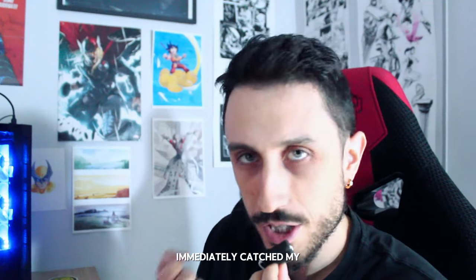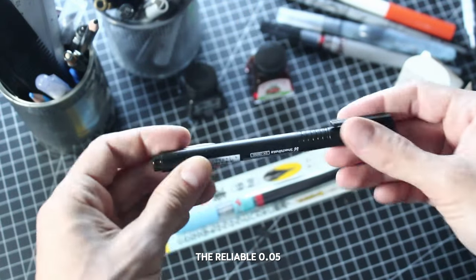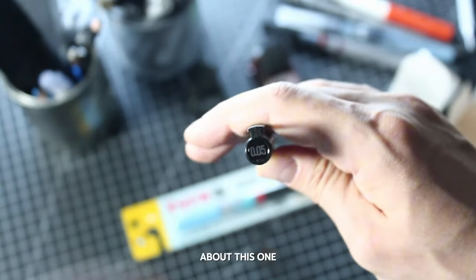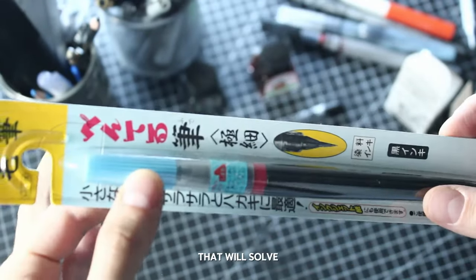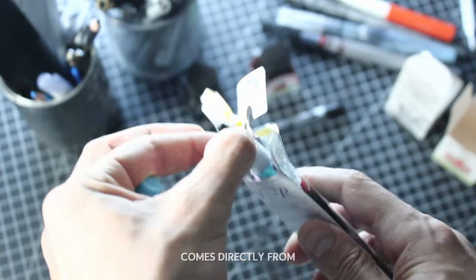Then we have the usual older reliable 0.05, essential for making the most minute details — nothing to say about this one, you must have it, that's it. And finally, here's the legendary pen brush that will solve my precision problems. I love the fact that it comes directly from Japan.